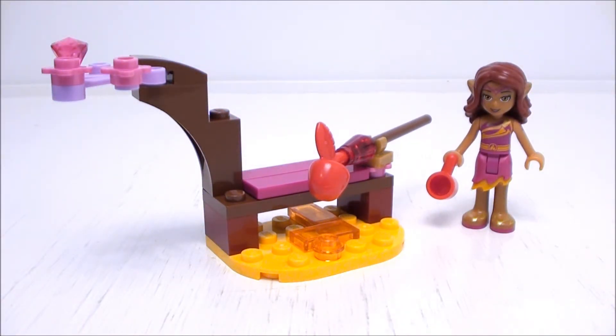And this wraps up the review for Azari's Magic Fire by Lego Elves. Thank you for watching!